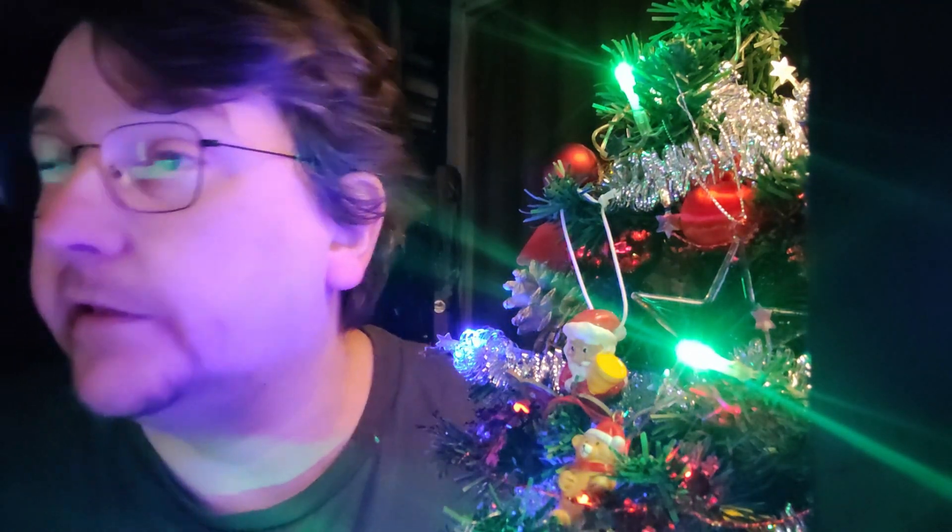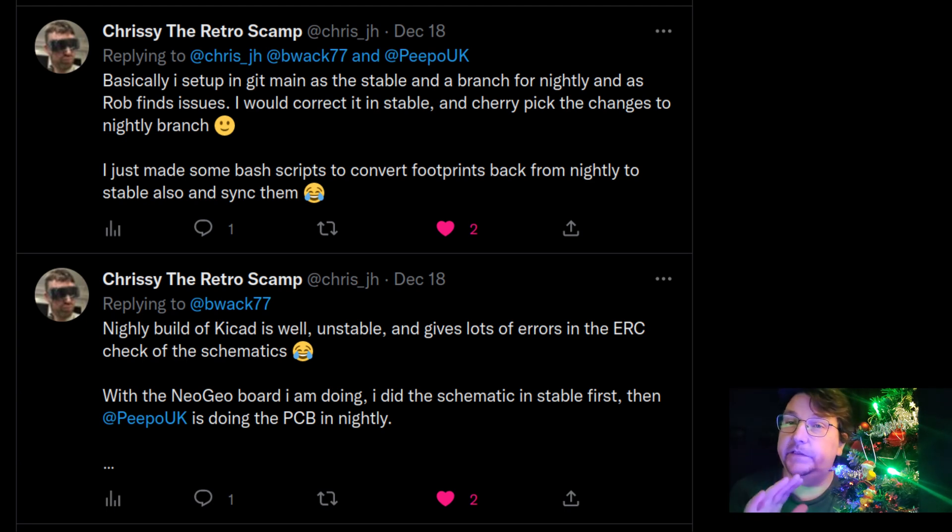I was contacted out of the blue by Rob and Chrissy - Rob is the guy behind the 64 clone and they're doing something similar with the NeoGeo AES. Rob is cloning the NeoGeo PCB using KiCad nightly while Chrissy is maintaining the schematics on the stable version. Chrissy hacked together some bash scripts that do search-and-replace on the text files to convert between versions - which works great since KiCad format is just text files.